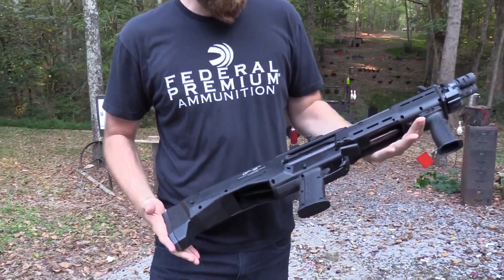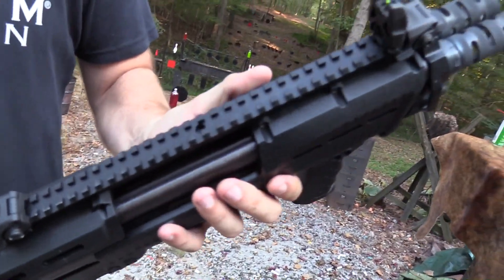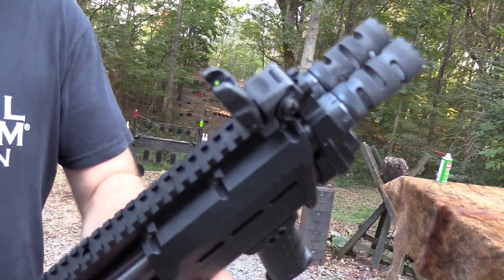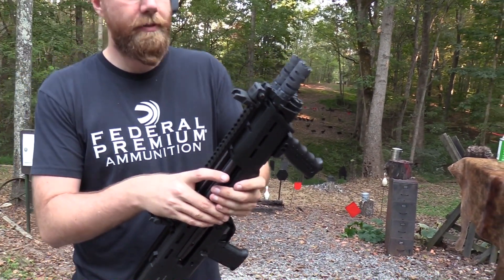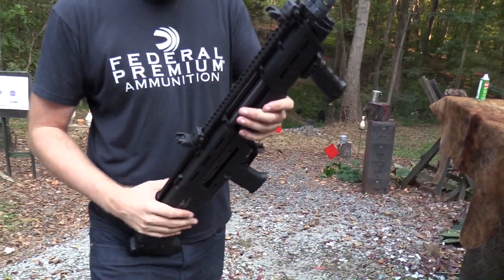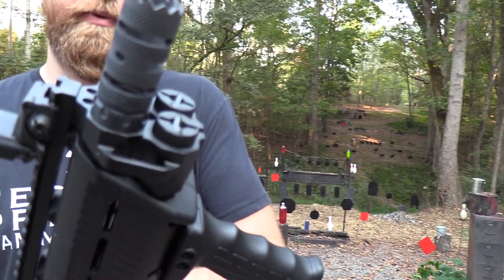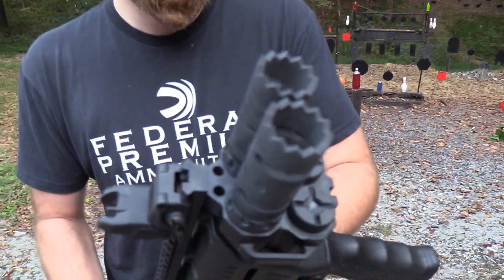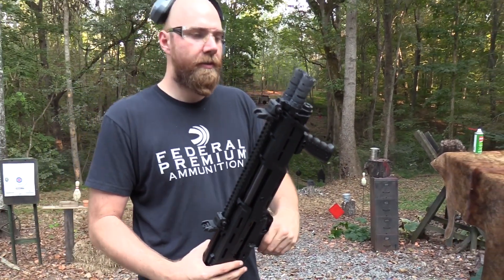This is a really cool shotgun. You guys should have seen this around a lot — I've always kind of liked it of all the shotguns in this category. And by category, I mean these higher capacity shotguns, especially the ones that operate like this: they have two magazine tubes. This one holds 14 rounds total, seven in each tube.